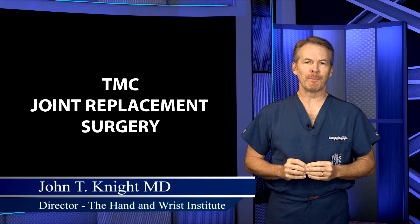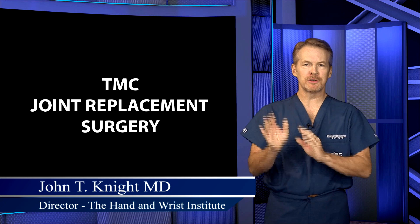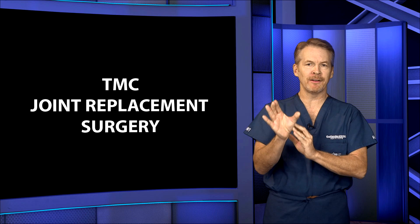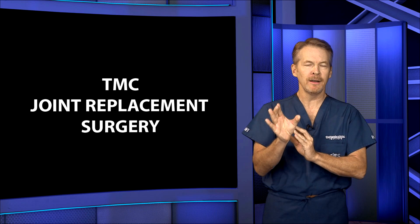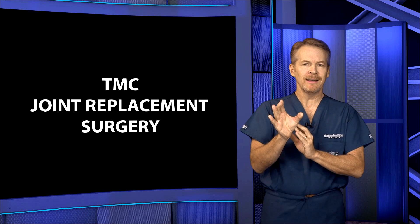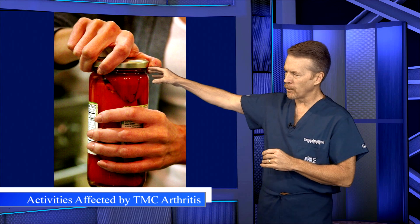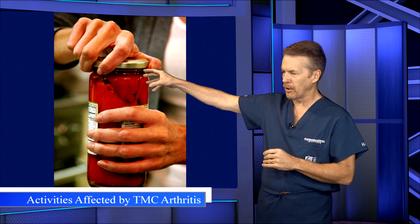Let's talk about TMC joint replacement surgery. The TMC joint at the base of the thumb is one of the most debilitating areas of the hand to get arthritis — a very common area — and this is precipitated by many daily activities that we do day-to-day, such as forcefully grasping jars, lids, etc.